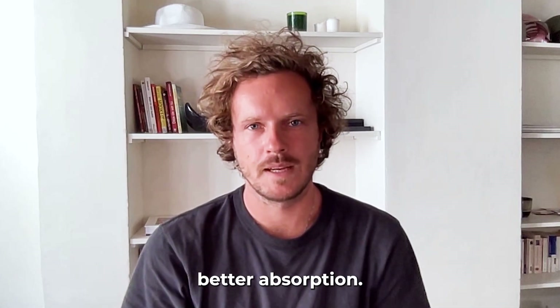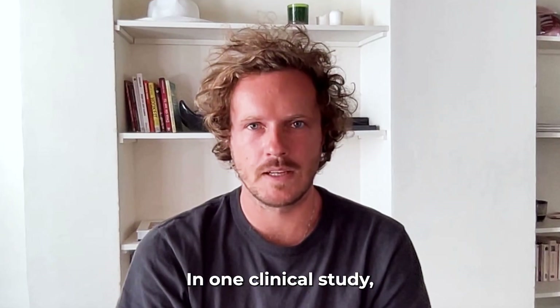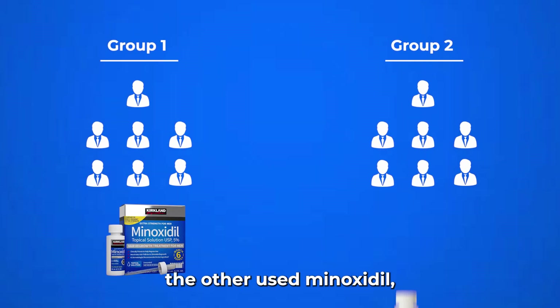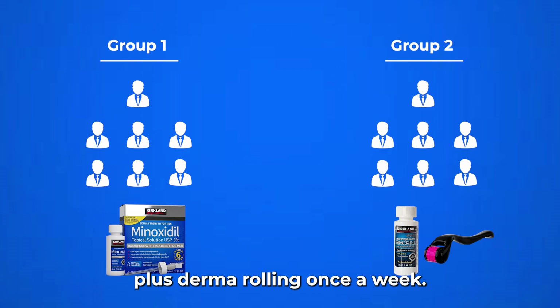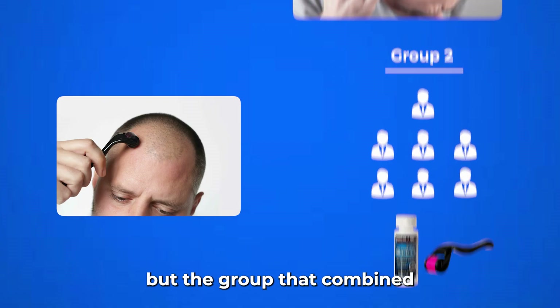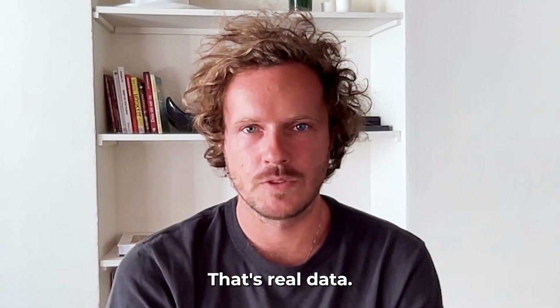That's the power of the combination: stimulation plus better absorption. In one clinical study, two groups of men were tested. One group used minoxidil alone; the other used minoxidil plus derma rolling once a week. After just 12 weeks, the minoxidil-only group saw some new hairs as expected, but the group that combined derma rolling saw over four times more hair regrowth. That's not hype — that's real data.